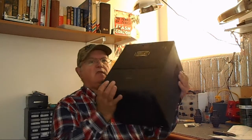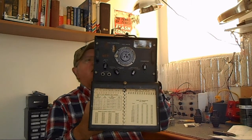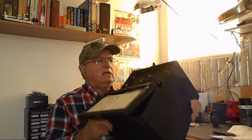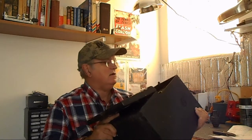Actually, what it is — it's a VC-221 frequency counter. Now this is a 1950 to 1953 vintage frequency counter. It comes complete with power supply, but I'm going to have to open it up and take a look around and see what I can find in there.